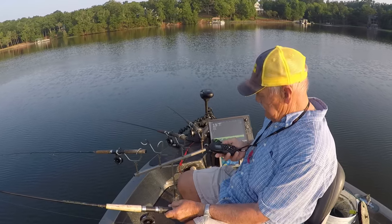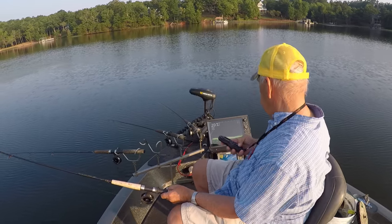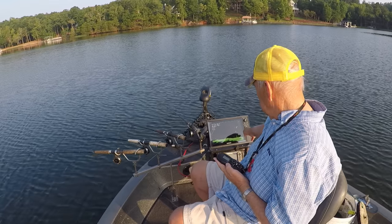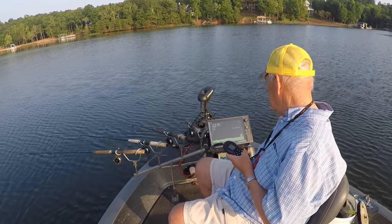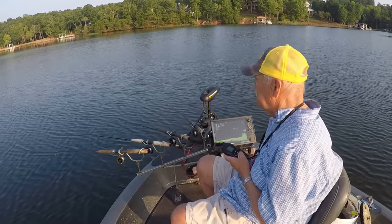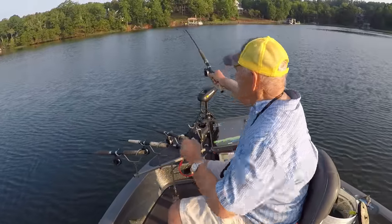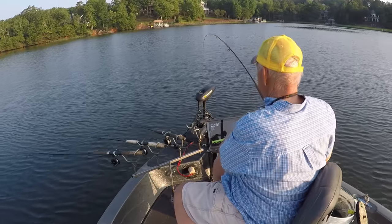So what we're gonna do, if I can find this brush pile, we're gonna try to get on top of it. I do have my live scope going because it's the only sonar I got on the front - it's the best sonar you can get. But we're coming up on the brush pile. No big secret - I got fish on top of the brush pile. And once I get on top of this brush pile, I'm just gonna put it on Spotlight.